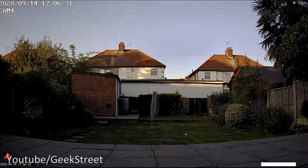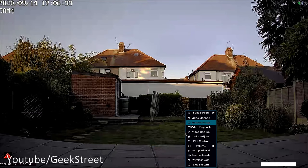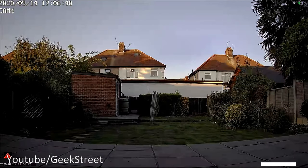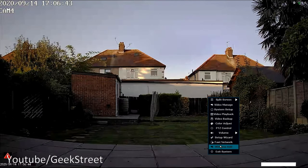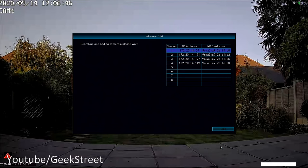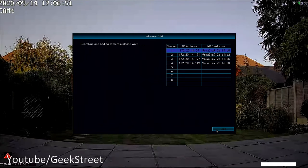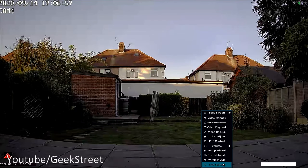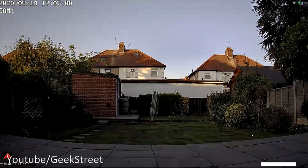With the Setup Wizard completed, right-clicking shows Fast Network for cloud ID and network details, Wireless Add for adding more wireless cameras, and Exit System. Those are all the available options.